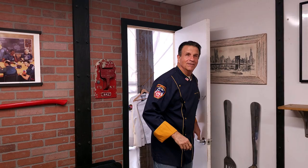Hello everyone. Welcome to the very first episode of American Firehouse Cuisine. I'm veteran firefighter chef Joseph Bonanno of the New York City Fire Department, and I've recreated a nostalgic New York City firehouse where we're going to share and prepare healthy, hearty meals together.